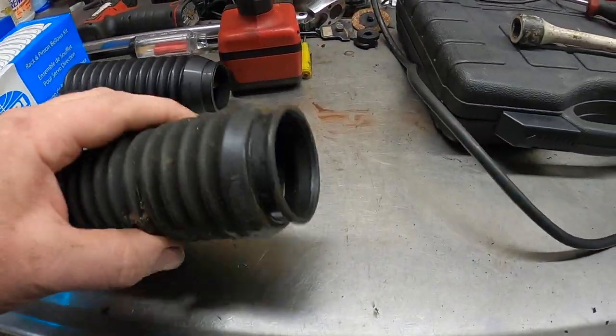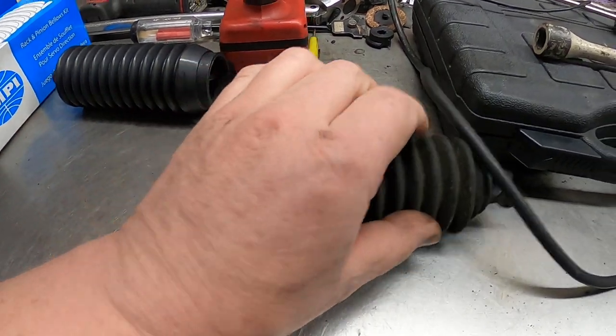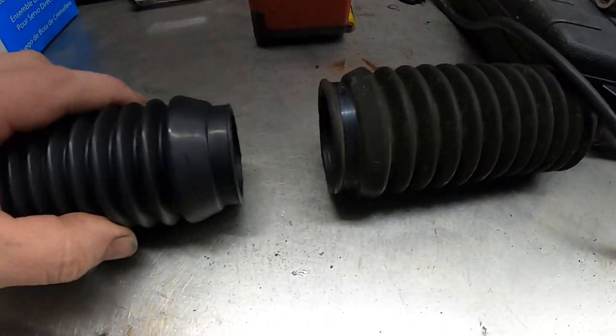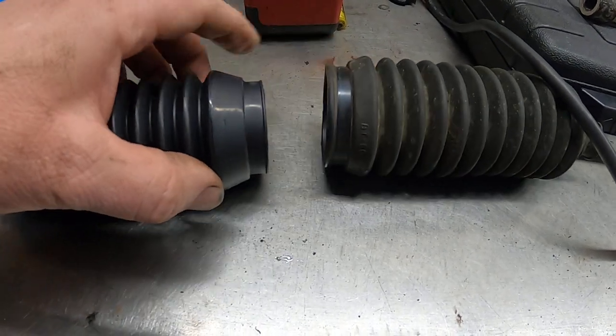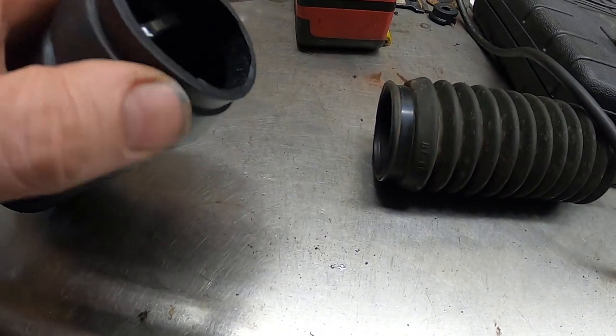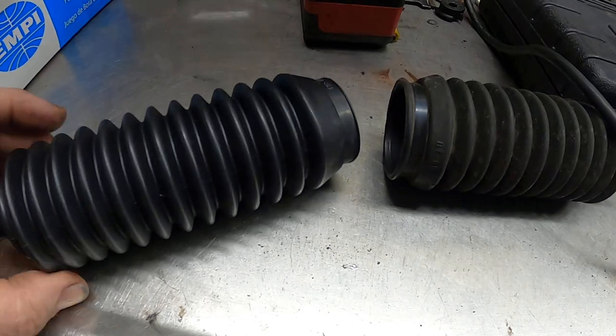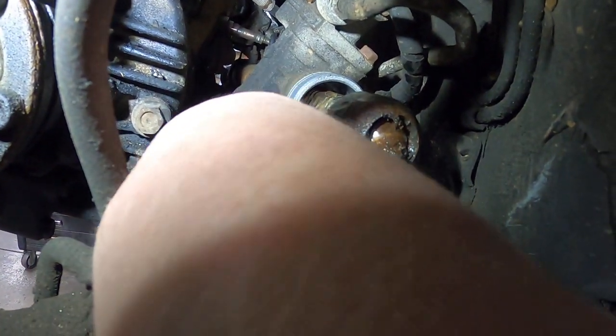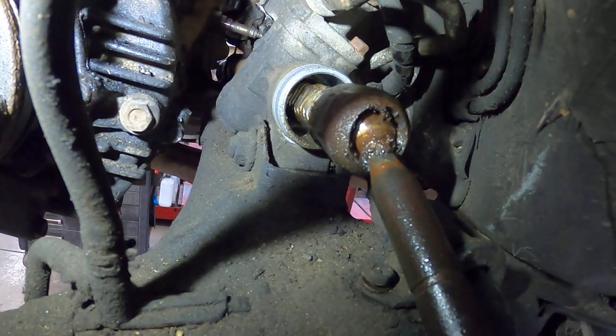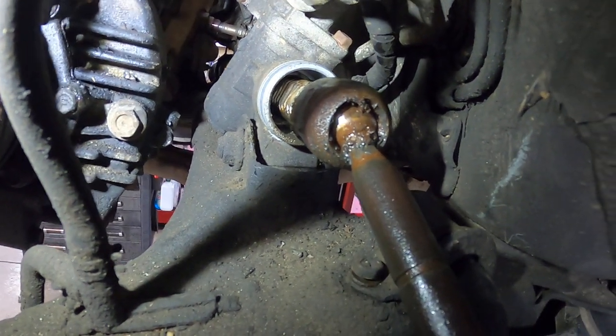Here's the original rack boot that came off the car, and here's the new rack boot — it's that small. There's no way you can get this stretched over the piece inside. The rack boot has to slide up over top of this piece and then it's clamped on.